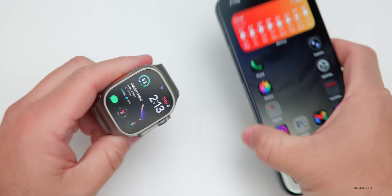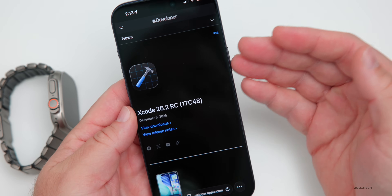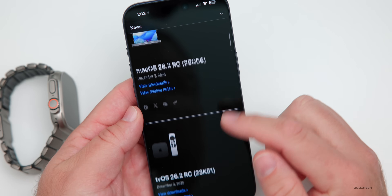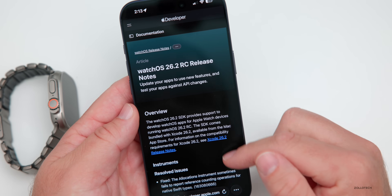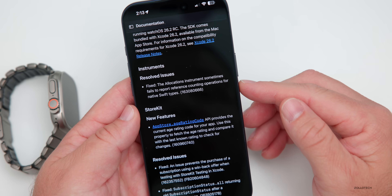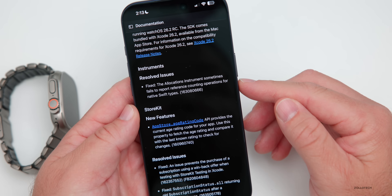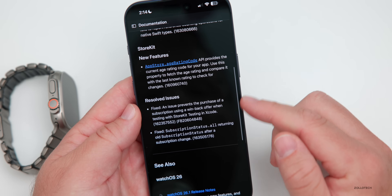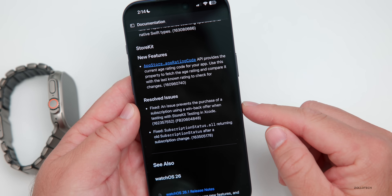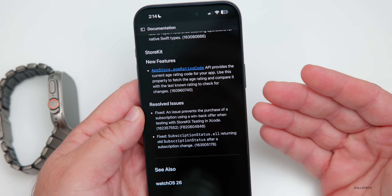Looking at Apple's release notes on their website, under WatchOS 26.2 RC, there are resolved issues such as a fix where the Instruments Allocation instrument sometimes failed to report reference counting operations for native Swift types. There are also new features for developers for StoreKit, and a resolved issue where purchasing a subscription using a win-back offer from testing with StoreKit testing in Xcode was prevented.